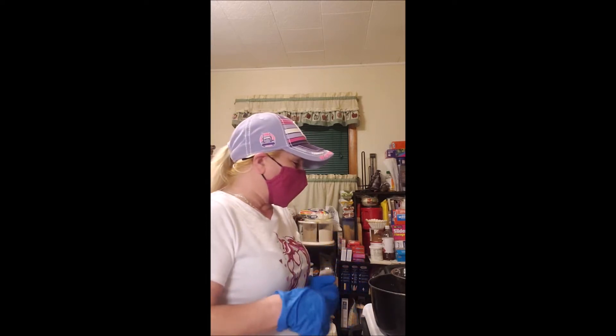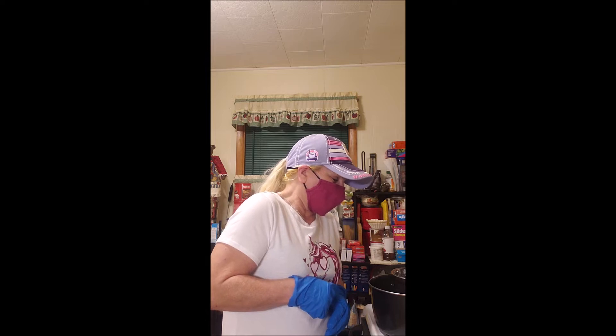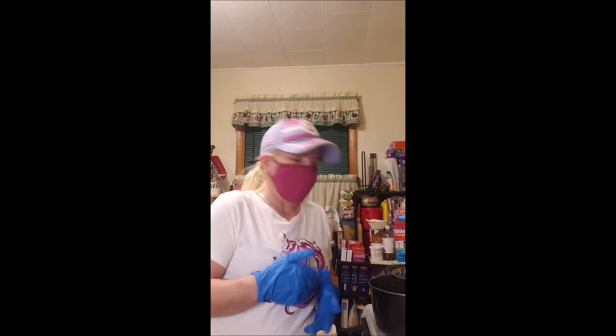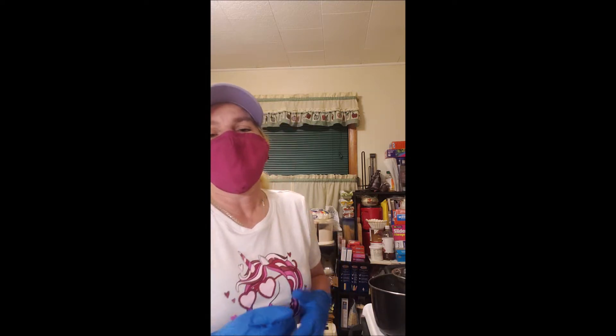Right now I've got wax and sunflower oil and stuff in a little aluminum bowl floating on water to heat up and melt. And then I'm going to add vanilla to it — pure vanilla extract.